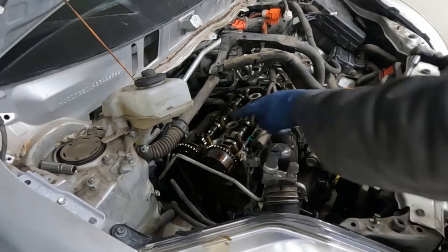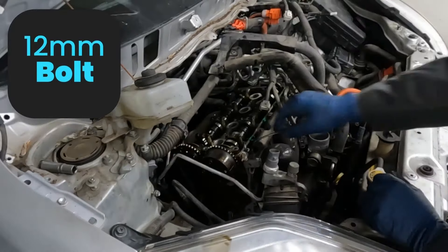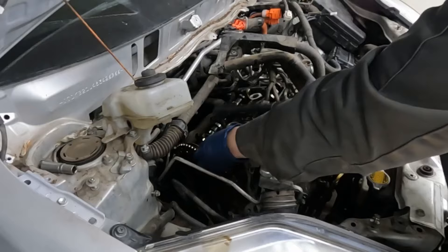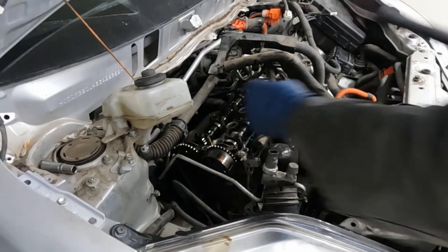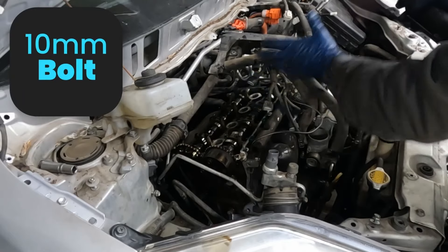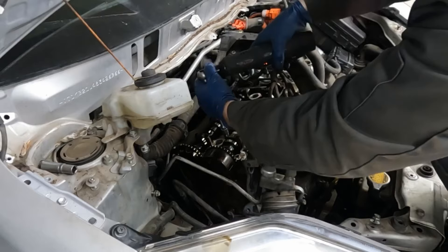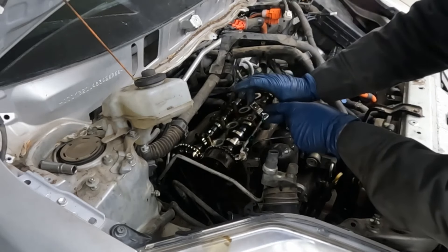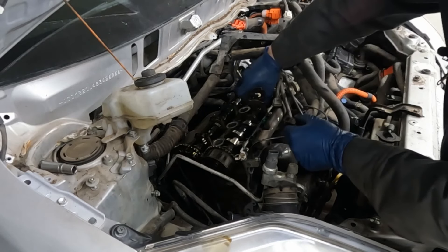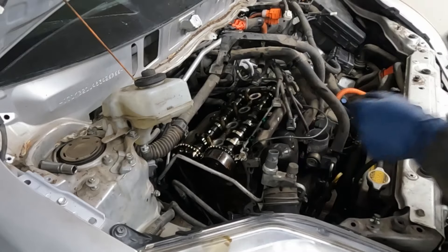We'll pull our big cap off first — 12 millimeter. We want to put all this on a nice clean organized surface. Now the rest are 10 millimeter. We'll start in the middle and walk it off going to the outside. Now these should be marked — this is I2 for intake number two, the big cap is number one. We do need to put them in the exact same order, facing the exact same direction.